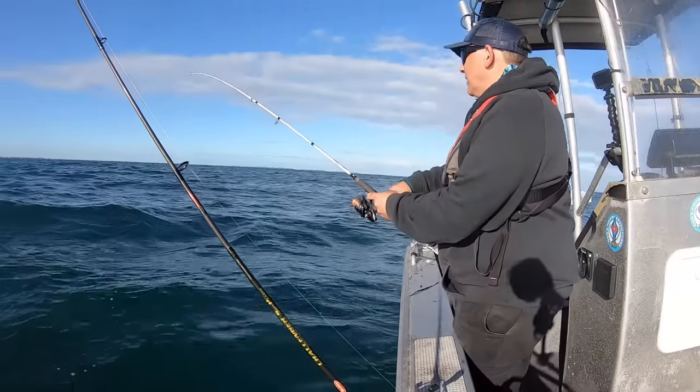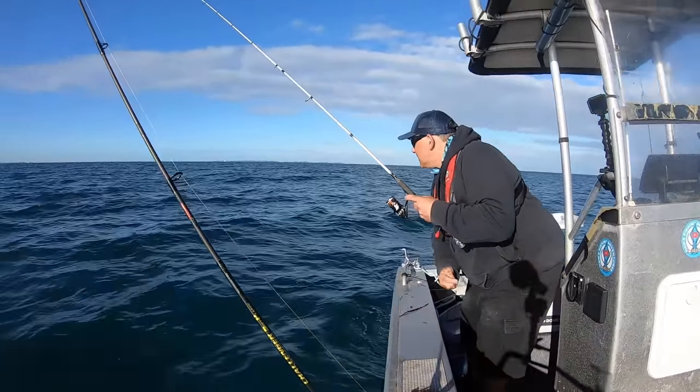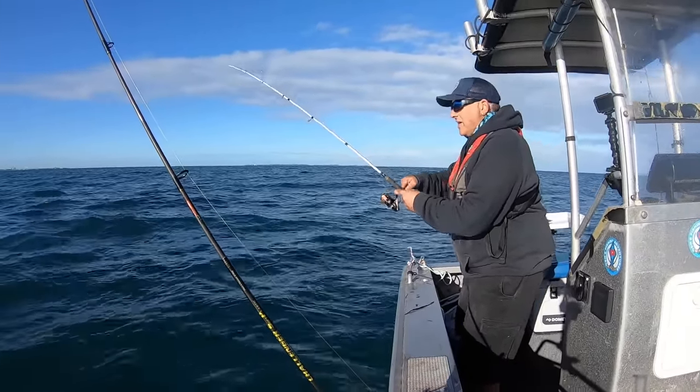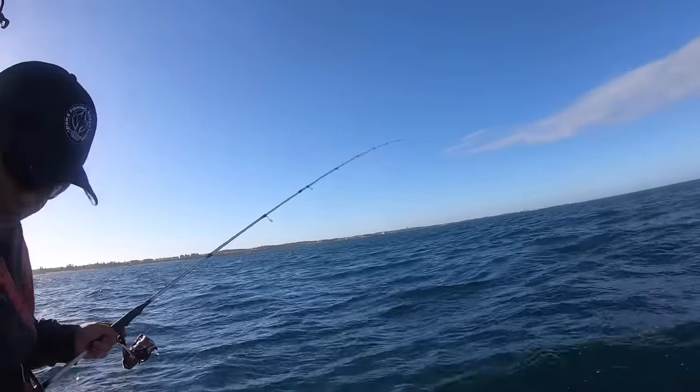That's what I like to see! I moved spot, went further out, and he's a medium-sized one. He's coming up - hopefully he's got a few followers with him.